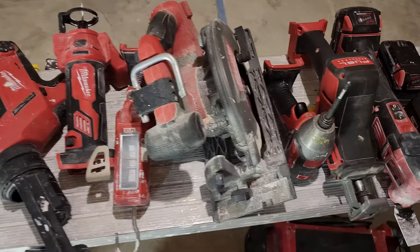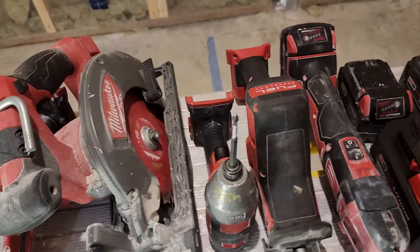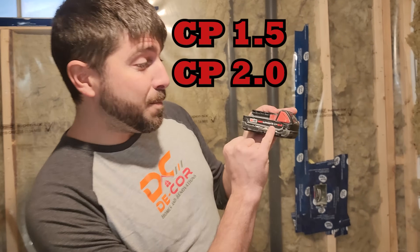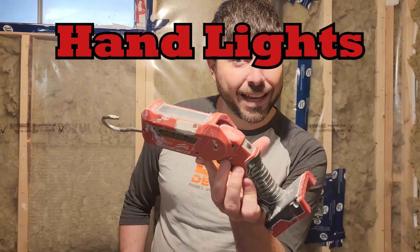I got the biggest battery I've ever seen by Milwaukee and we're gonna show you this at the end of the video. But right now we're gonna talk about the different types of batteries, the sizes, and what you should be using them for. So let's get right into it. The first battery I use is this CP 2.0 — I even had the 1.5. I use these batteries on hand lights, drills, and my radio.